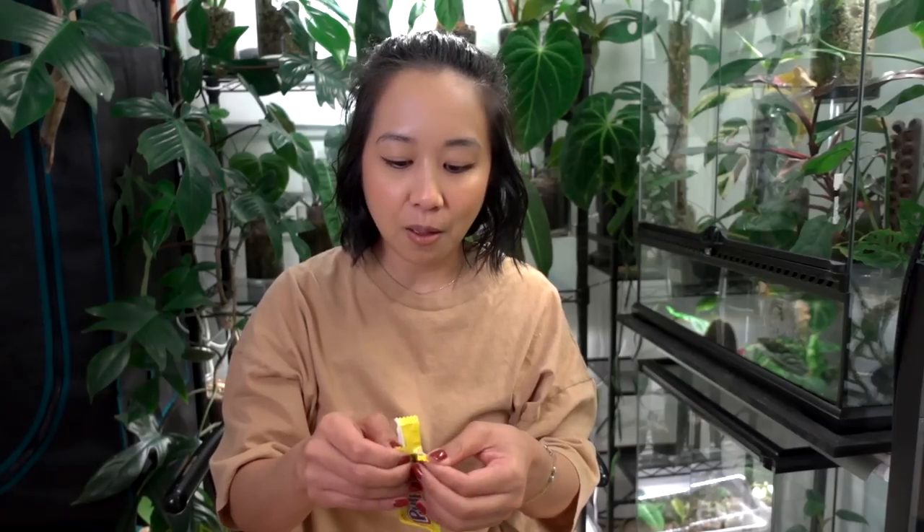Mexican candy is just top tier. I've tried a lot of different candies and I don't know if it's just because I grew up in San Jose, California, but Mexican candy is like my comfort. It's my home. It just has all of the flavors that should be in a candy: sweet, tangy, spicy, sometimes savory.